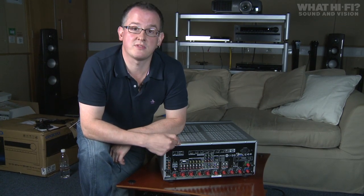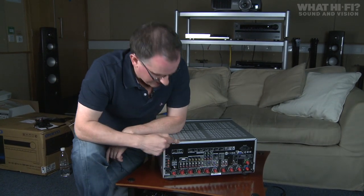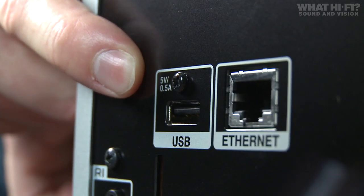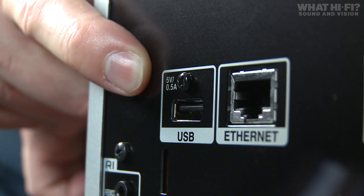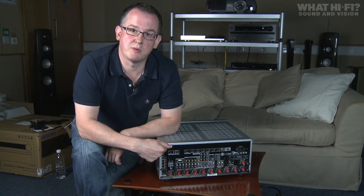This Onkyo accepts FLAC, WAV files, Apple Lossless, and Windows Lossless files. There's also a USB socket on the back, purely for connecting the wireless dongle that Onkyo offers as an option, so you can get online wirelessly — though we'd probably recommend using the ethernet for the most stable connection.